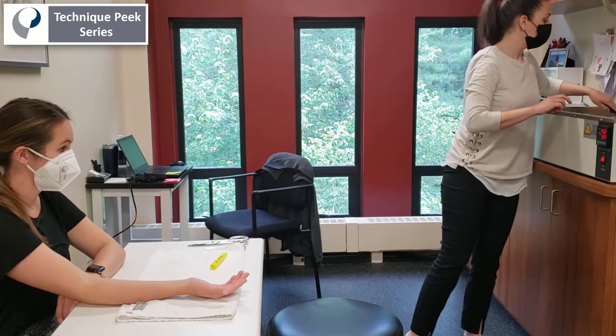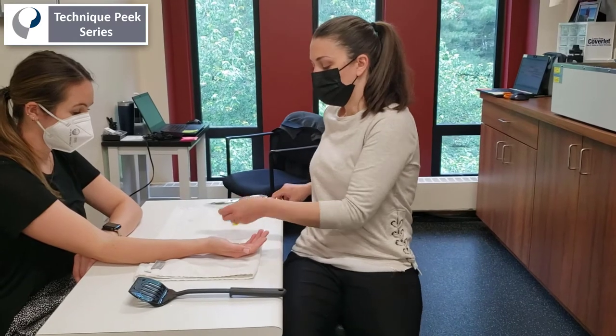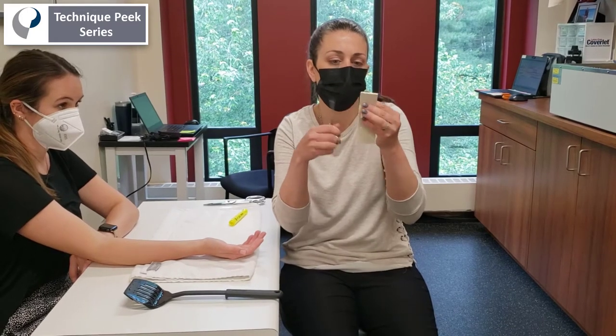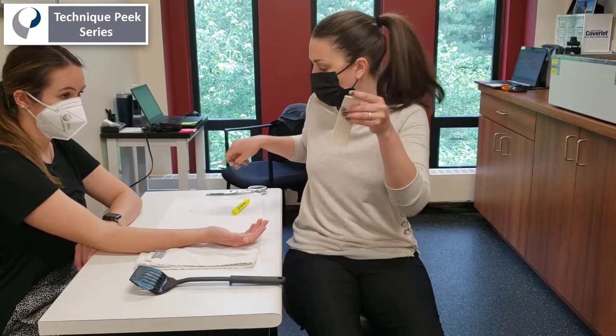Once the material is warmed, you're going to use this opportunity to cut the slits on either side of your material. I apologize it's not zoomed in more in the beginning of this splint fabrication, but towards the end you'll get a close-up view. Here I'm cutting the little strips for the straps on either side of the splint material.